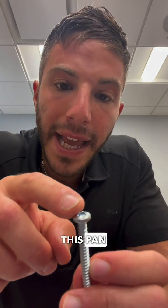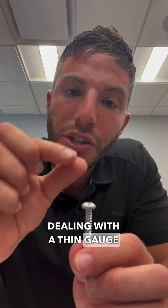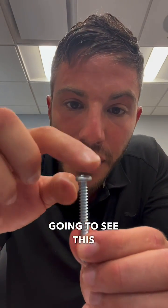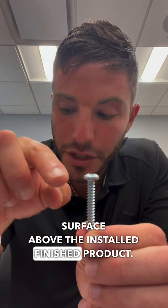Whereas with this pan head screw, you might use this if you're dealing with a thin gauge sheet metal or a very thin material, and you're going to see this rounded edge surface above the installed finished product.